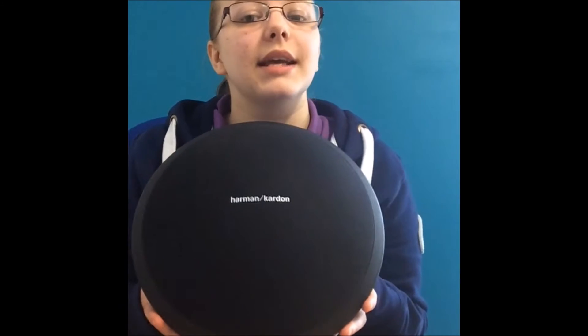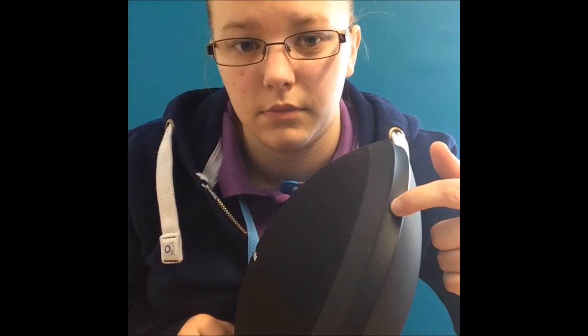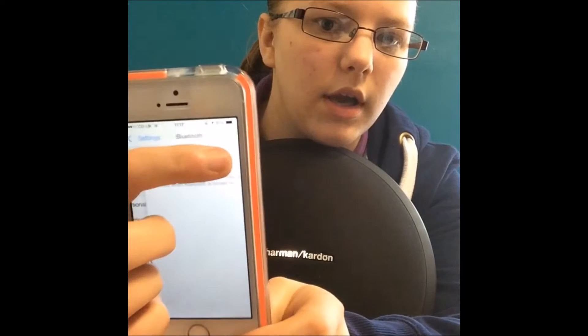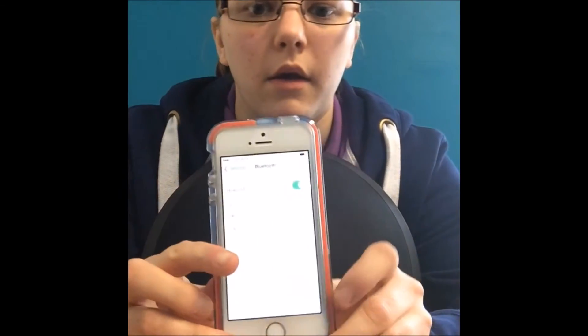We've all used Bluetooth in the past, but have we used it to its full potential? I know I didn't. This beauty has brought so much more simplicity and more music to my life. Simply power the device on and you'll hear a shiny little loop. Go to your device settings — I'm going to use my fruit-based product for this. Pop into settings, open your Bluetooth and power on. Once there, simply click on HBONIC Studio.